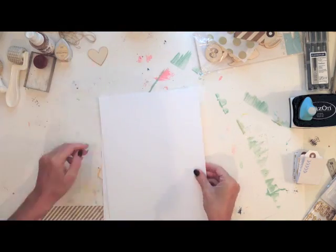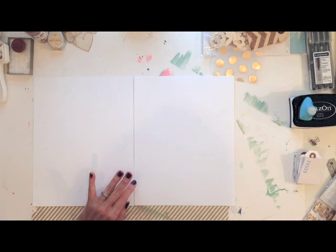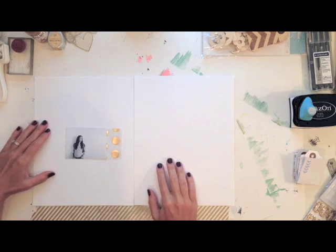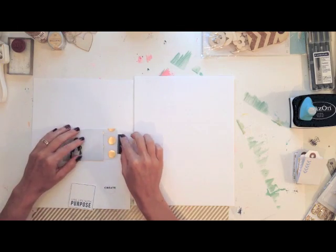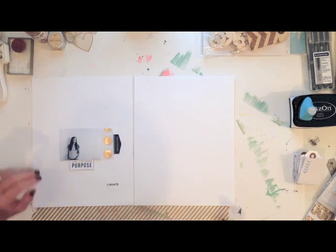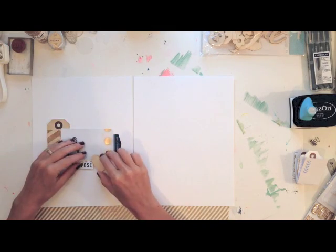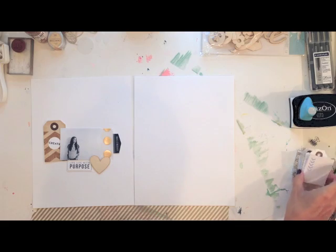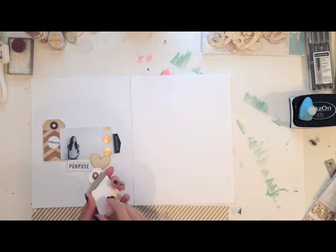I have two pieces of eight-and-a-half by eleven white cardstock, basil, and orange peel cardstock to do my two-page layout. I don't often do two-page layouts, but I thought with this all-about-me theme this month it would be good to do more than one page. Right now I'm just going to configure how I want everything laid out. I've got the gold dotted vellum from Dear Lizzy, the tag from Crate Paper, and a few of the printables and a wood veneer from Dear Lizzy's new line, trying to figure out the overall design and how to make everything cohesive.